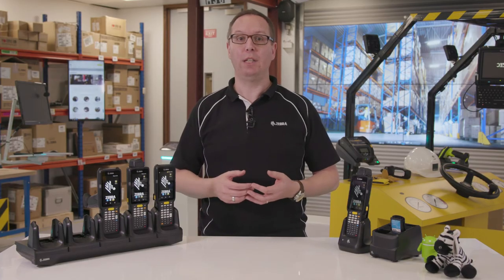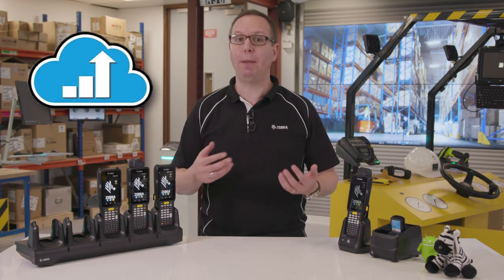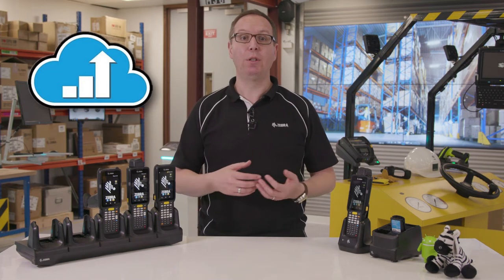With the launch of the MC3300, we will also provide our support offering called Zebra OneCare. This gives complete peace of mind and can cover all device issues including software and hardware.